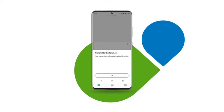Your transmitter will last for up to three months. When the battery is approaching expiration, the app alerts you when it has three weeks left, two weeks left, one session left, and when the transmitter has expired and must be replaced.